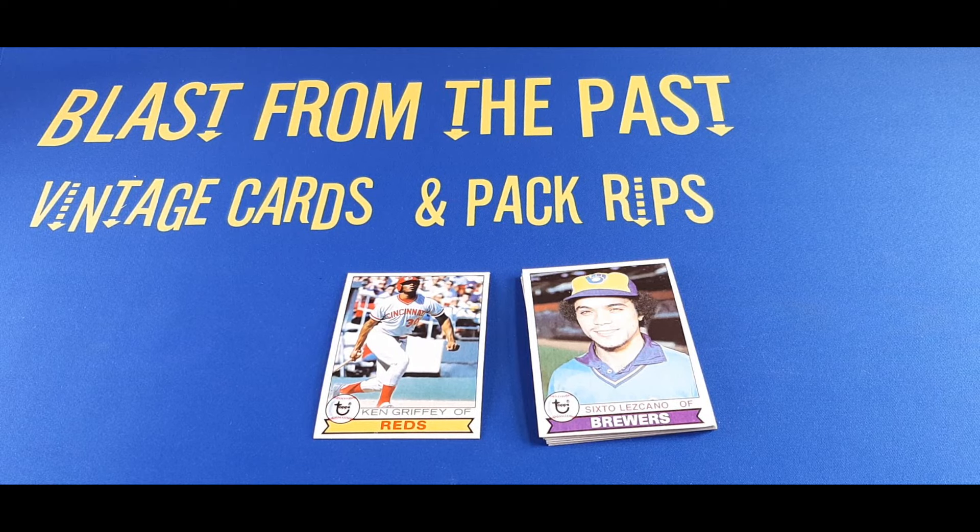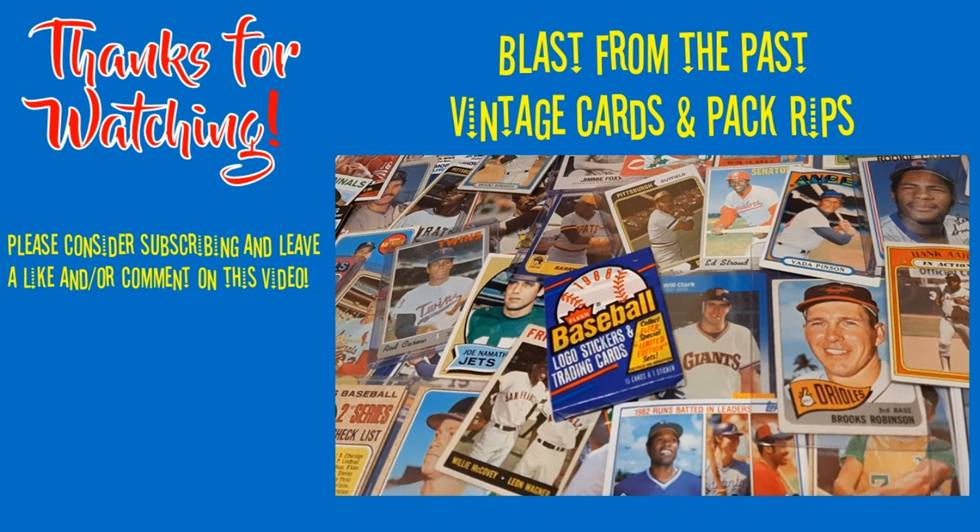That is it for today — just a very quick little video. I'm kind of regretting the money I spent on that pack, but we'll have better luck with other packs in other episodes for sure. Please leave a comment below, be sure to give this video a like, and subscribe if you haven't already — we'd love to have you a part of the Last from the Fast family. Until next time folks, thanks for watching.